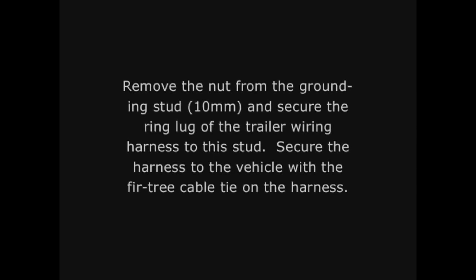Remove the nut from the grounding stud and secure the ring lug of the trailer wiring harness to this stud. Secure the harness to the vehicle with the fir tree cable tie on the harness.